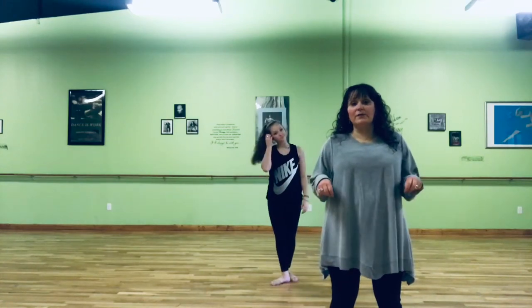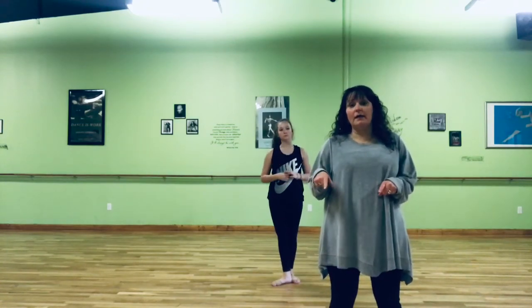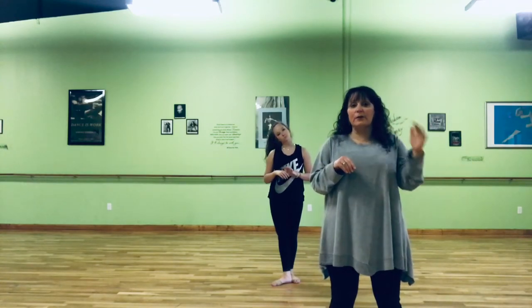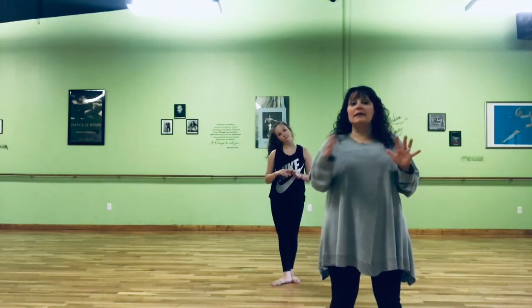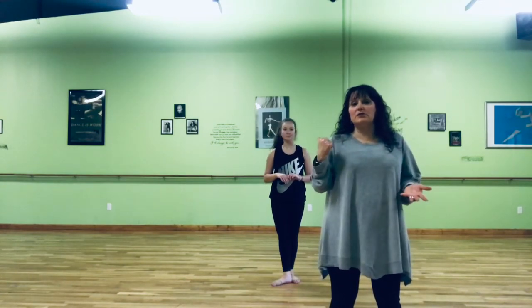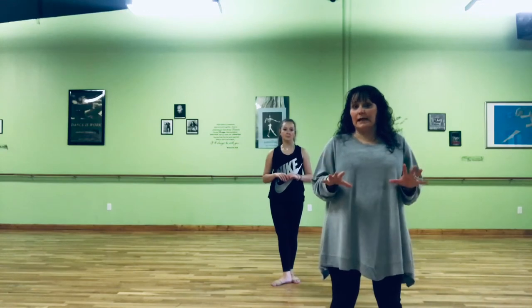Hi everyone, this is Tuesday 4:15 add-on for ballet. You should have received a video previous to this that has the first part of the ballet dance. The second part we didn't get recorded last time because my phone was acting up. So Jaycee's going to demonstrate it without music so that you can take it slowly.